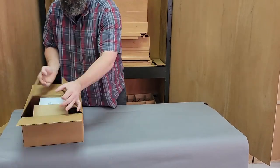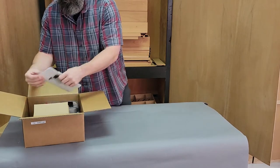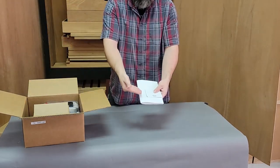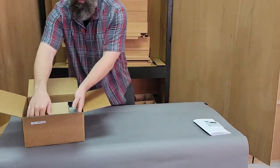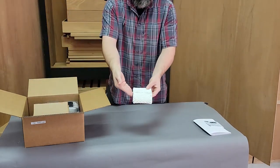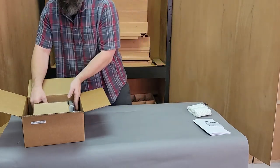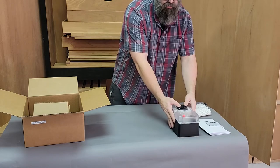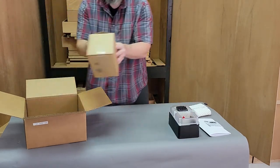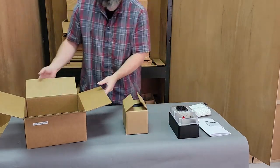Here you see our instructions, the programming guide, and the manufacturer's booklet. Next we will remove the extra wick that comes with the system, as well as the 1.5 quart humidifier itself. Next we will pull out the internal brown box which houses the heart of the system — our Set and Forget control.